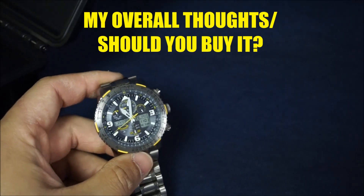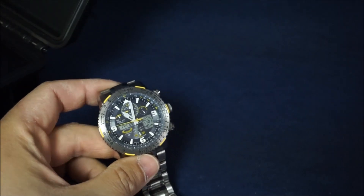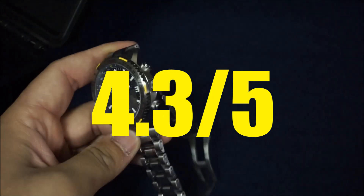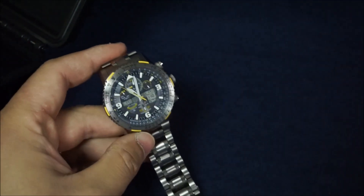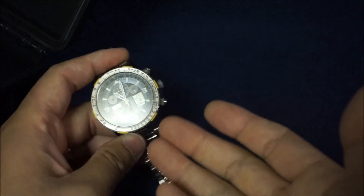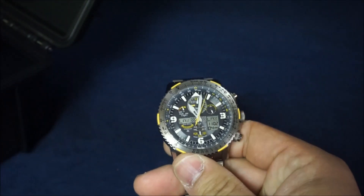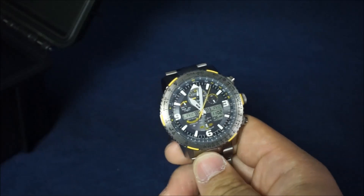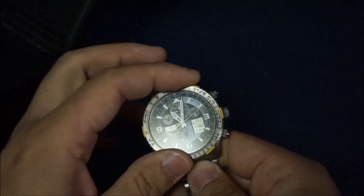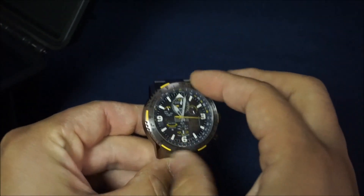Next talking point is my overall thoughts and should you buy this watch? Averaging out all the scores, we get an overall score of 4.3 out of 5. I think that is an accurate representation of how I feel about this watch. There are some things here and there I would change — specifically how to use the functions — but that's really my only gripe. Everything about this watch is just fantastic. And I just realized I didn't even talk about the bezel — that's really frustrating. Going back to functions and features: you do have this slide rule bezel.